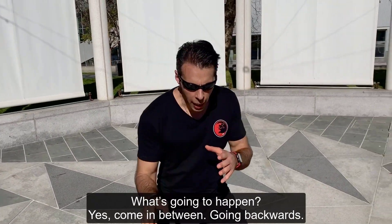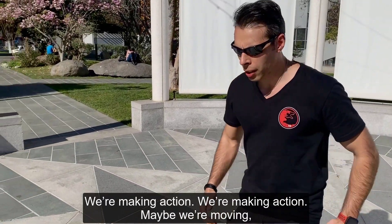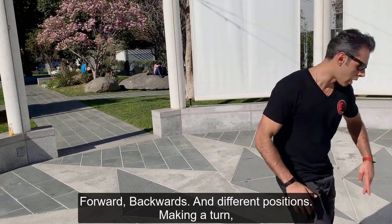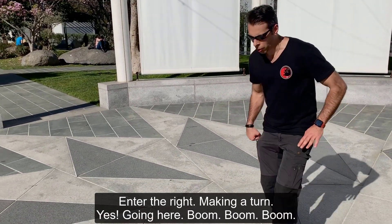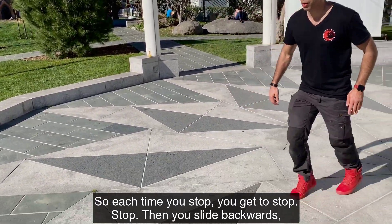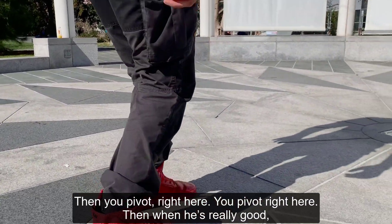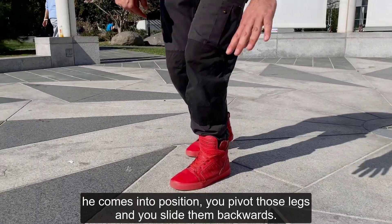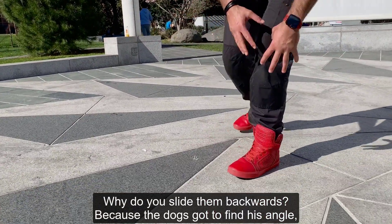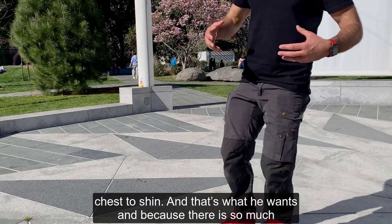Whatever you do, he's reading your body — what's going to happen, coming in, going backwards, healing. We're making action. Moving or not moving, going forward, going backwards, into foot position, making a turn to the right. Each time you stop, you stop — then you slide backwards, then go forward, then pivot right here. That pivot is really good: he comes into position, you pivot those legs and slide them backwards.